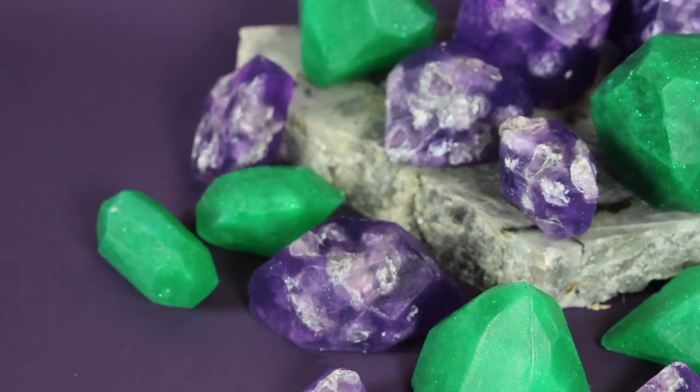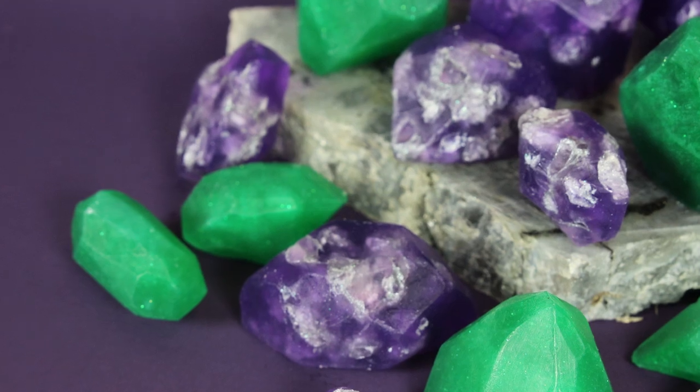Hi, I'm Anne Marie from Brambleberry.com and SoapQueen.com. Thanks for joining me on today's episode of Soap Queen TV. I'm going to show you how to make realistic soap gems.